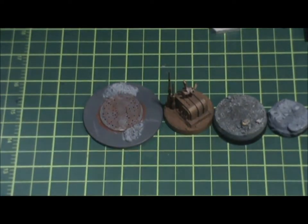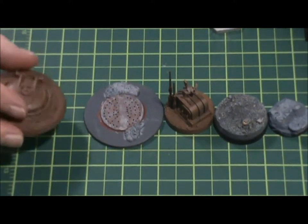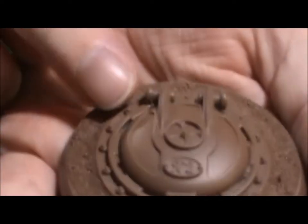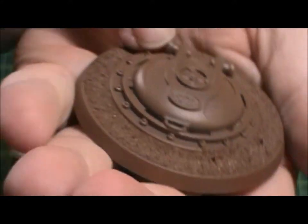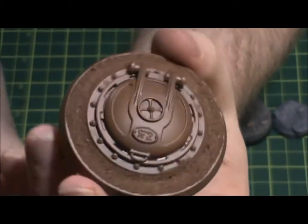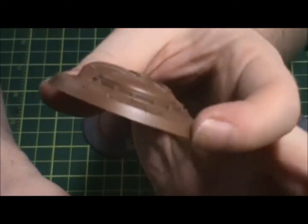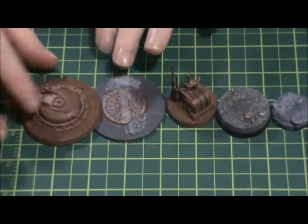Here's one with a beveled edge and a recess for your flocking — for sand and stuff like that. This is just a hatch that came with a piece of scenery. I threw it on a round base to basically make it an objective marker, or something you can use. I think hatches in 40K and Kill Team can actually be used now, so I made some Kill Team stuff.